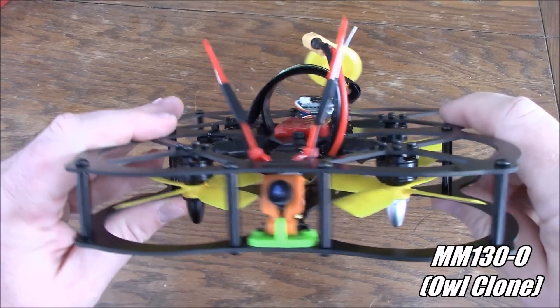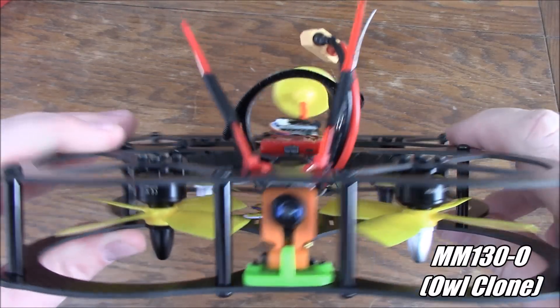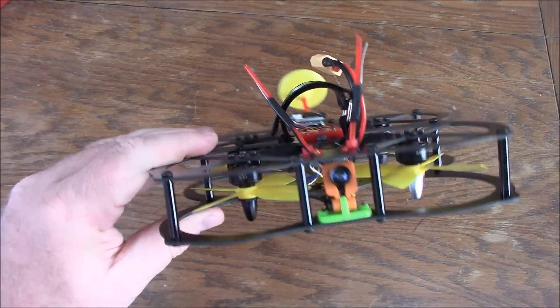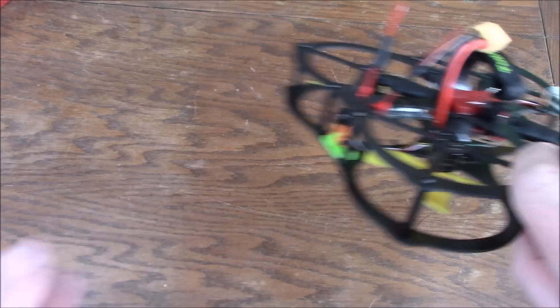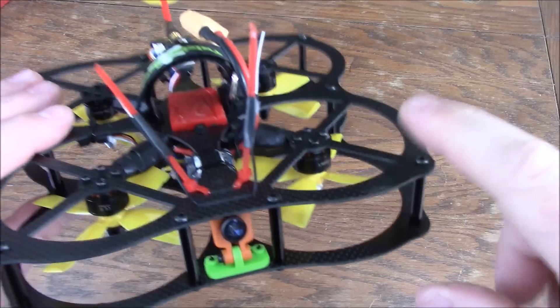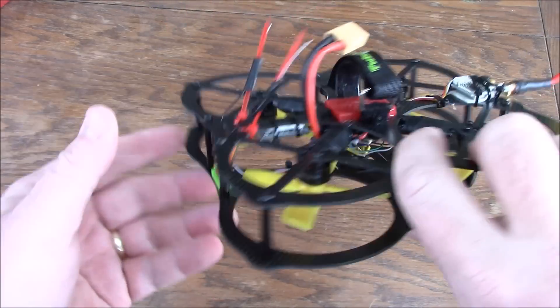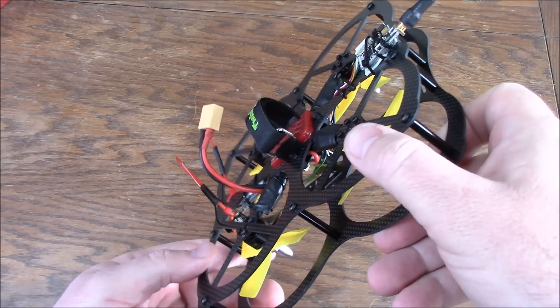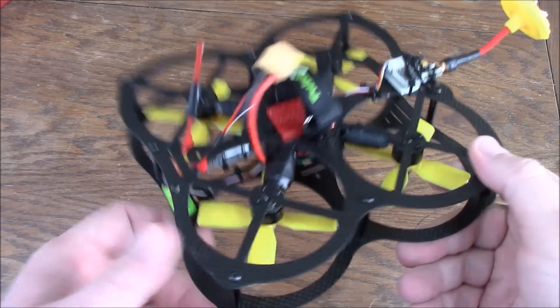This is the MM130-O. I did a frame review of this not too long ago and I really liked it. I said in a couple videos this thing flies like a flying pizza box, and what I mean by that is it just kind of looks like a flying pizza box. Because of this extra weight the tuning is a little bit weird — it kind of tends to not want to hold position. If you come into a dive and try to pull out of it, it goes way overcompensate.